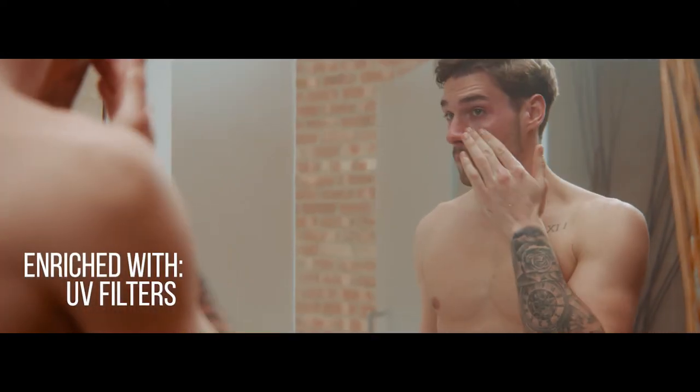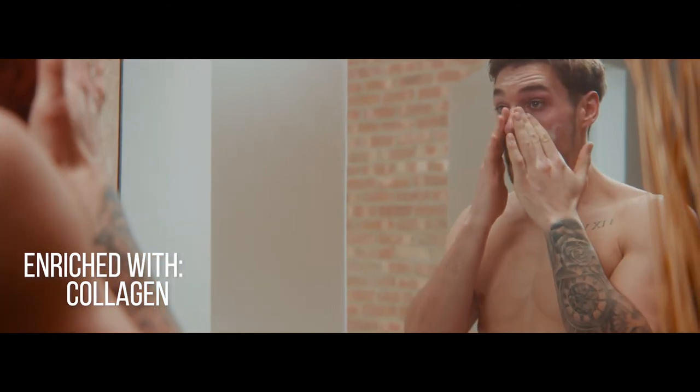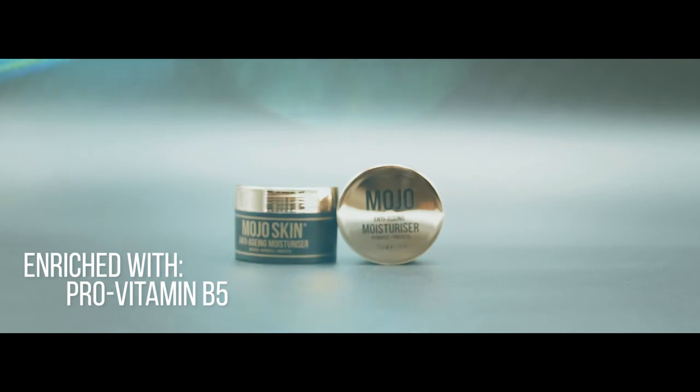Enriched with premium anti-aging active ingredients that will hydrate and energize the skin by boosting elasticity and reduce the appearance of fine lines, leaving your skin firm, smooth and healthy.